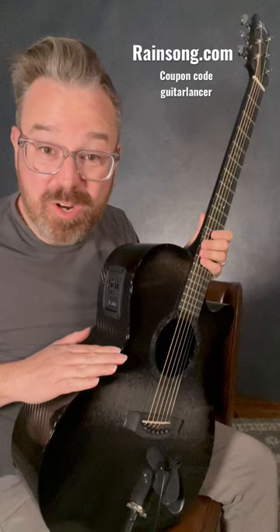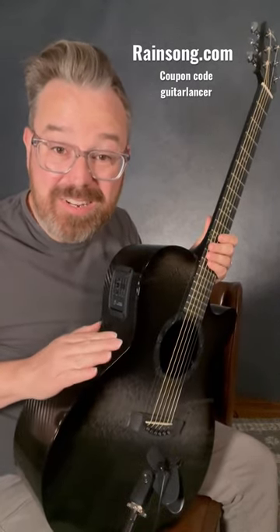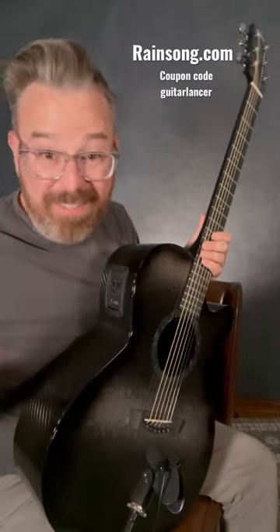And the best part — because it's carbon fiber, it's not going to change in any environment. You can play out in the desert, you can play in the wetlands of Costa Rica, and you're not going to have any cracks. It's going to stay in tune — all that good stuff.